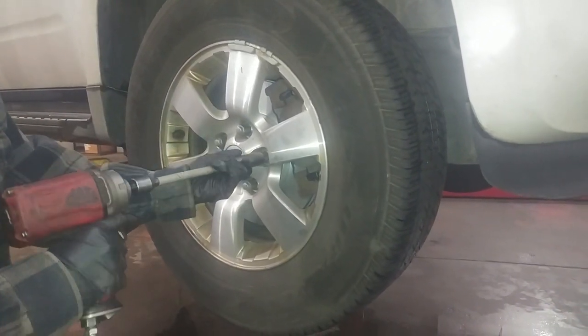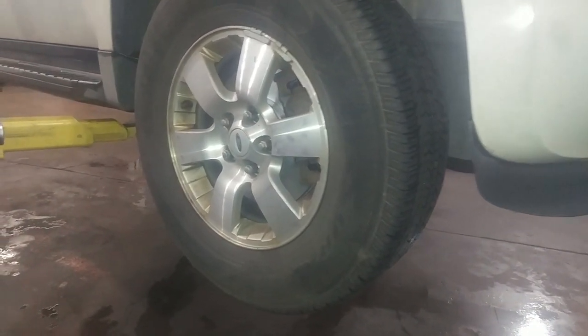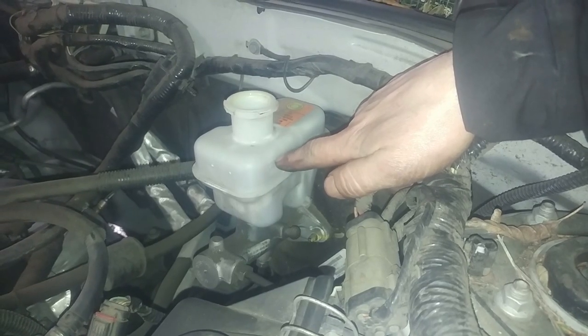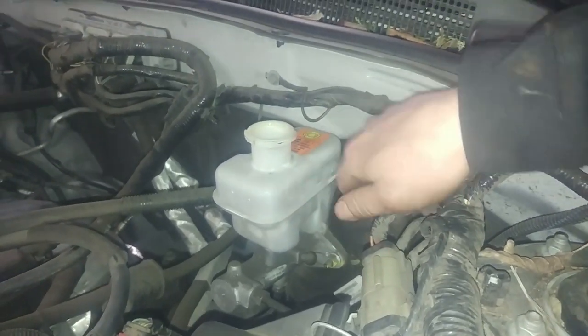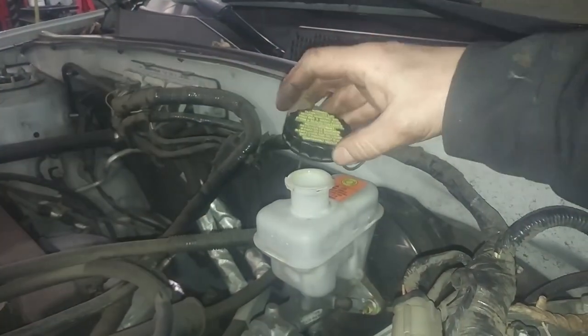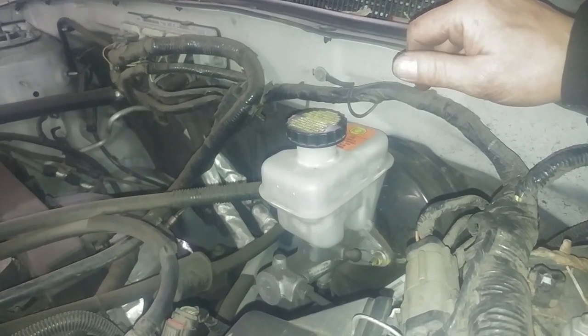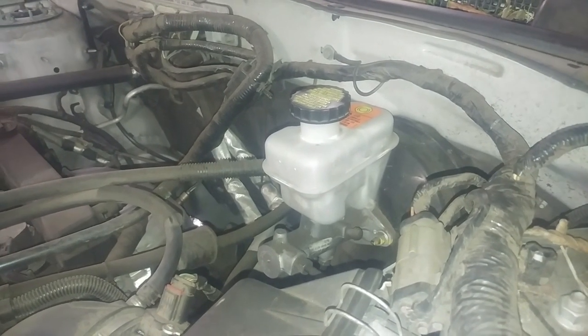We'll take this lug nut off. The lug nuts will be 100 foot-pounds of torque. Tighten them in a criss-cross pattern and torque them down with a torque wrench — double check on the ground. We sucked out some fluid and collapsed the pistons — now it's right up to the max mark. We'll pump the brakes a few times to set the calipers in the right spot and verify the fluid, adding or subtracting brake fluid as needed. The cap tells you what to put in — DOT 3 brake fluid. Step on the brake pedal a few times before you let anyone drive it — you will have a low brake pedal the first or second time.